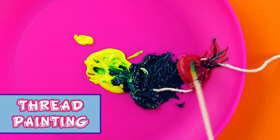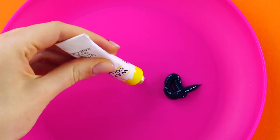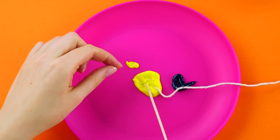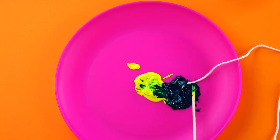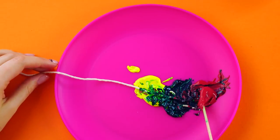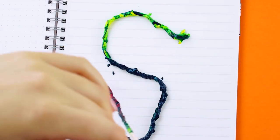Thread painting. Grab a plate and some craft paint. Pour some paint onto the plate and run a string through the paint. Use a paintbrush to coat the string with the different colors of paint. Then use the string to paint a design on your notebook.